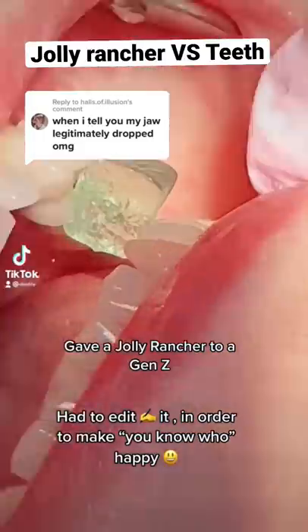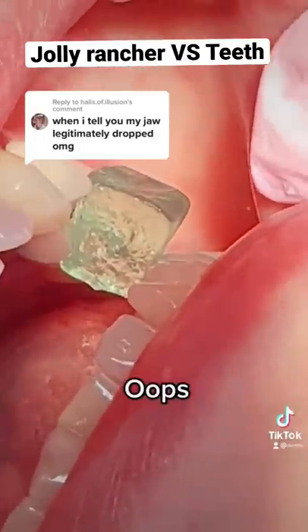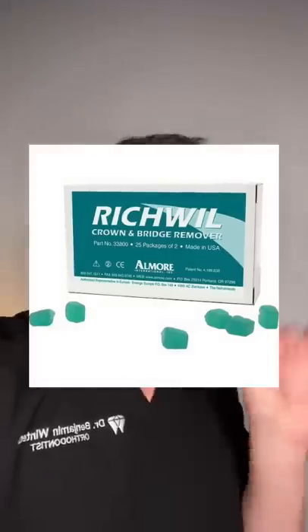Gave a Jolly Rancher to a Gen Z. Oops. Did he just rip that guy's teeth out? Well, yes and no. You see, that wasn't actually a tooth, it was a crown. And that wasn't actually a Jolly Rancher, it was a rich wheel crown remover.